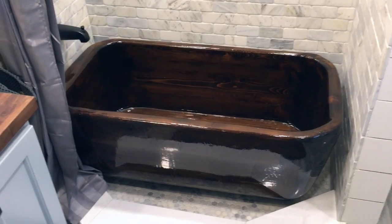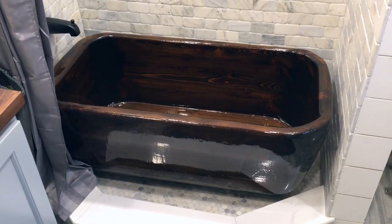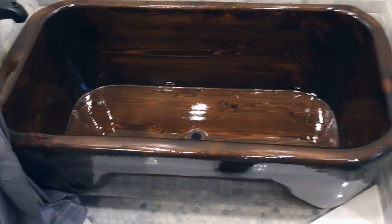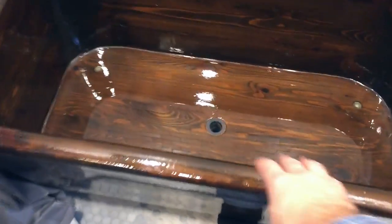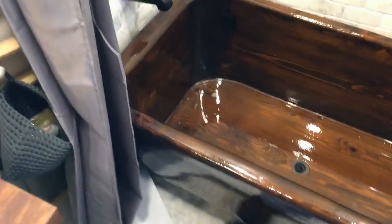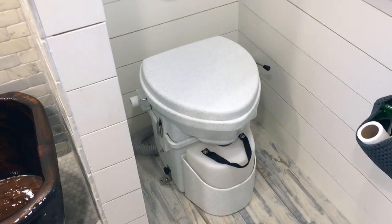This tub was custom-built by me — it is reclaimed cedar and is actually fairly light. It is removable: I can pick it up with one hand and pull it out. I'm not going to pull it out completely because I need to finish showing you the rest of the house. It also has a Nature's Head composting toilet.